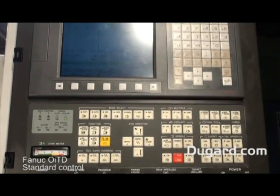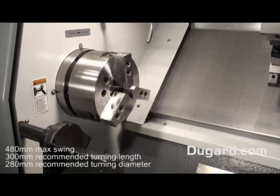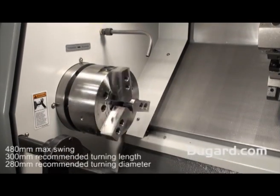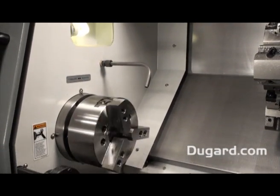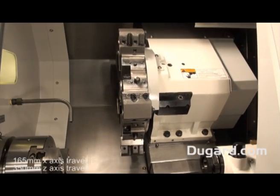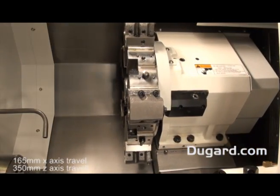It has a maximum recommended swing diameter of 480mm and a turning length of 300mm, together with a recommended turning diameter of 280mm with standard tooling. The X axis travel is 165mm and the Z axis travel is 350mm.